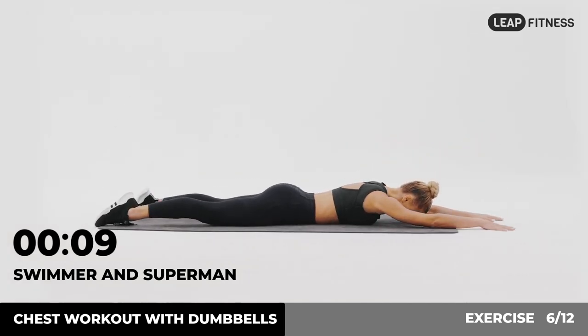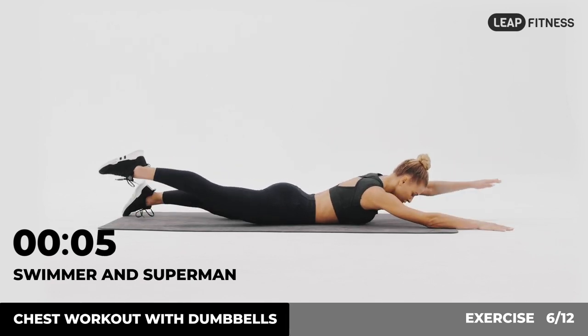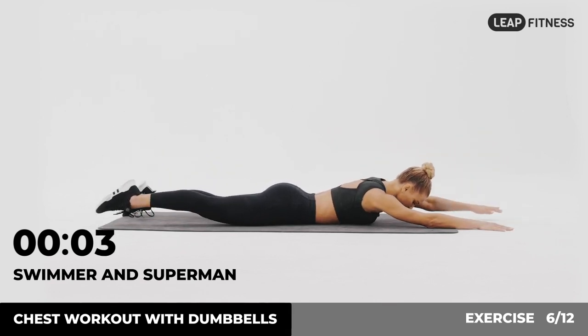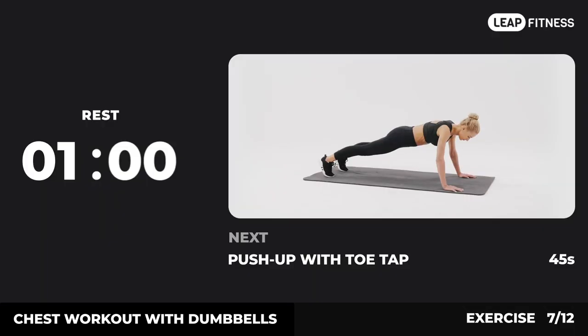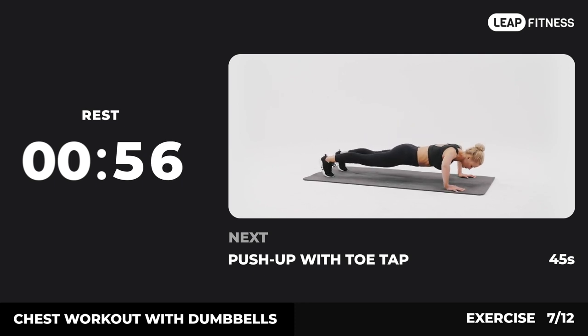Half of the time, almost there. 3, 2, 1, now have a rest. Next exercise: push-up with toe tap.